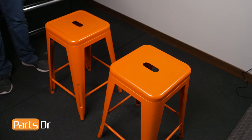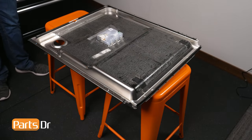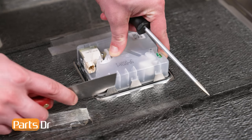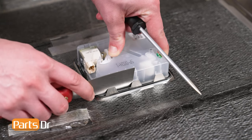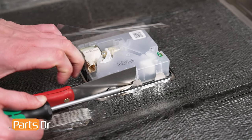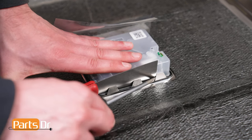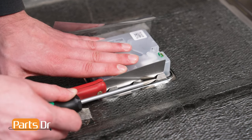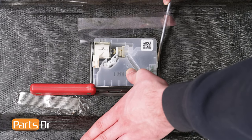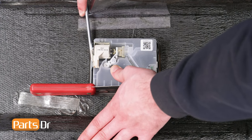Next, lay the inner door panel on a flat surface with the rinse aid dispenser hanging in the free space between the two. To remove the rinse aid dispenser, insert a putty knife between the bottom three metal tabs, using a flat headed screwdriver to help create space for the putty knife to pass through. Then pry one of the side tabs while gently applying pressure to the dispenser. A decent amount of force may be necessary to ensure the tab does not lock back into place.